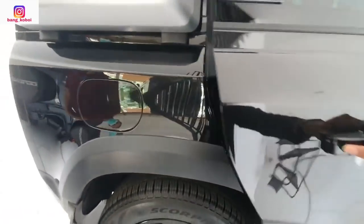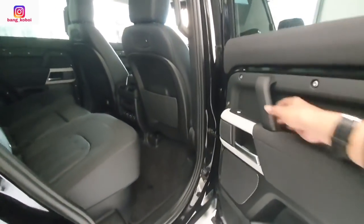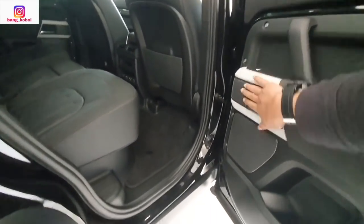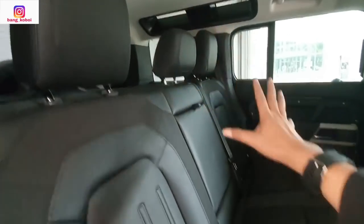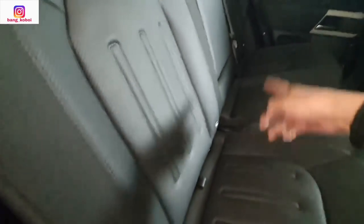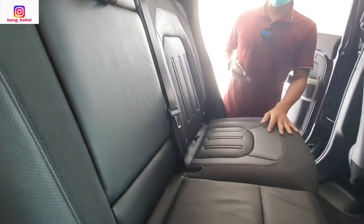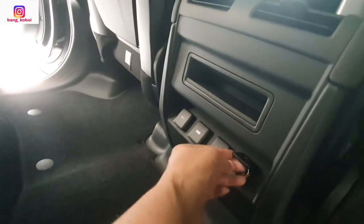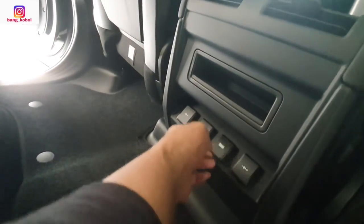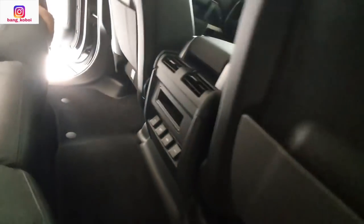Sekarang kita mau cek ke baris kedua. Ini door trim-nya dari bahan soft touch juga. Kemudian ada speaker-nya juga, ada cup holder. Ini bangku baris kedua buat tiga orang — ada tiga headrest. Ada isofix semuanya. Bangkunya ini bisa dilipat juga. Di sini ada kisi-kisi AC. Wah luar biasa nih ya — power outlet-nya dua di kanan. Slot USB, slot USB, power outlet — dapat empat biji.